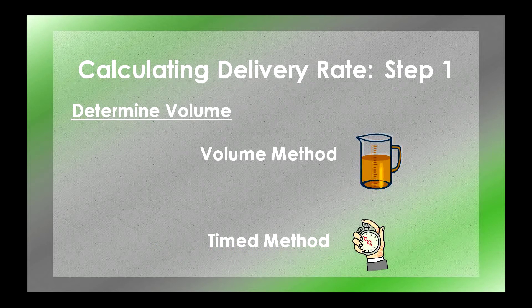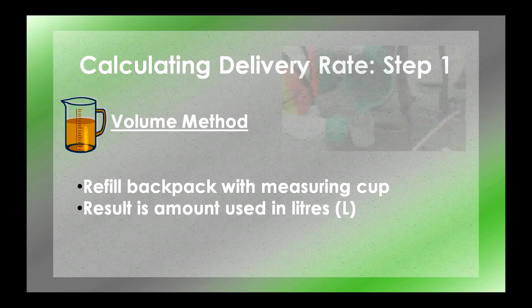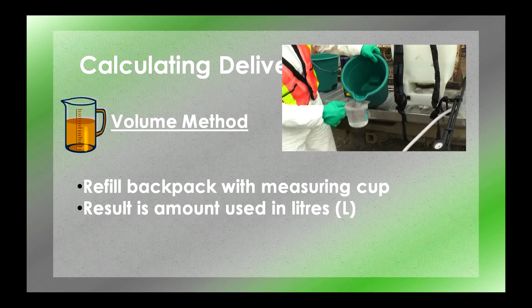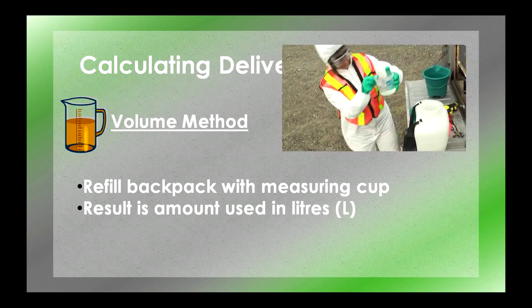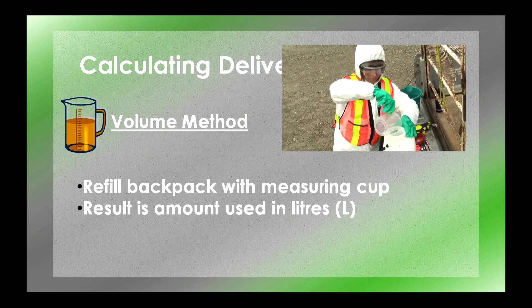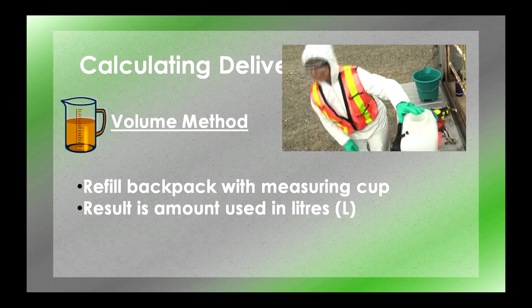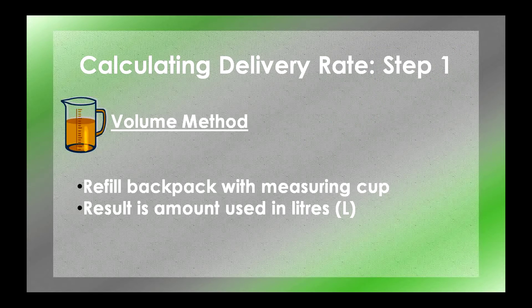The first thing you need to do is calculate how much water you used in your test strip. You can calculate this volume in two ways: the volume method or the timed method. The volume method — you would choose this method if you don't have a stopwatch. After you've done your 10x10 meter test strip, you'll refill your backpack with a measuring cup, noting how much water it takes to fill the backpack back up to the original mark. Record this amount in liters. You now know how much volume you've sprayed over the test area.